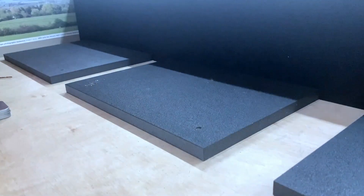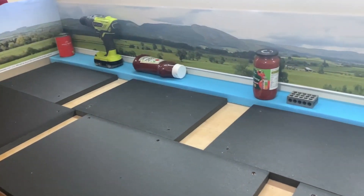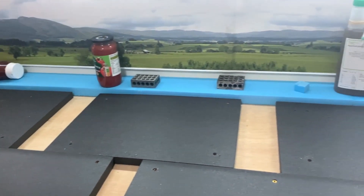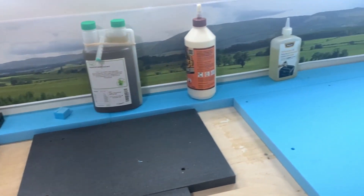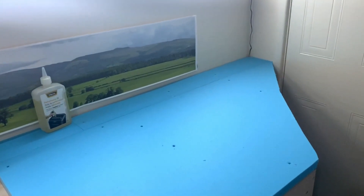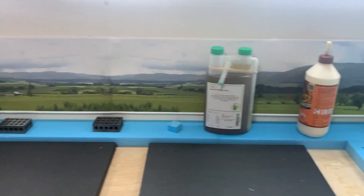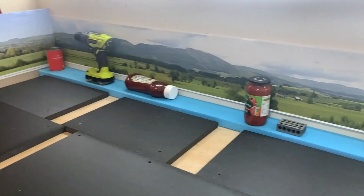This method seemed to keep the foam securely in position while the glue went off and meant I didn't have to raid my already bare kitchen cupboards any further for heavy items. I continued with this method until I had completed the first layer of foam. As you can see from this clip I also added foam to implement one of the triangular fillet sections that overhung the baseboard.